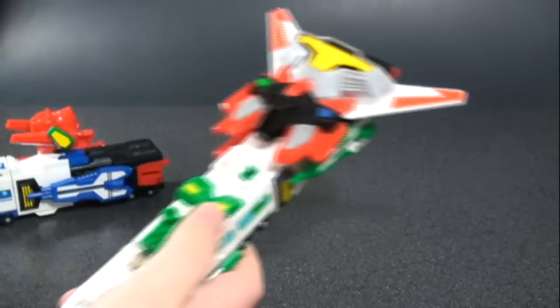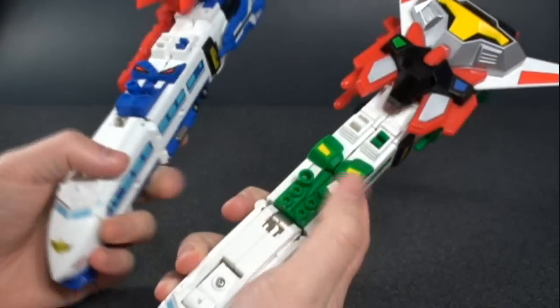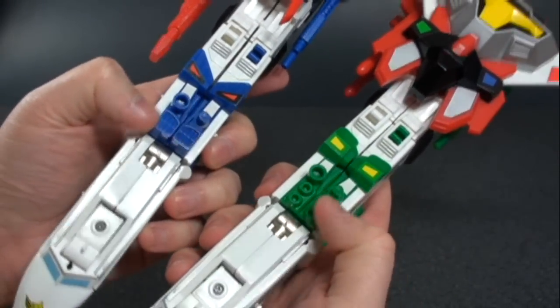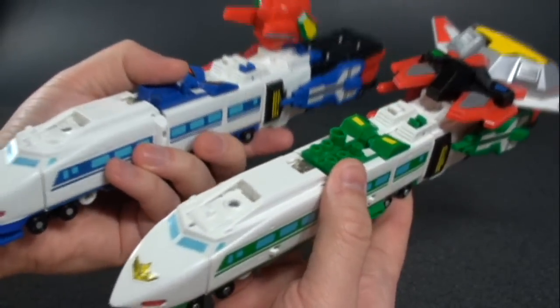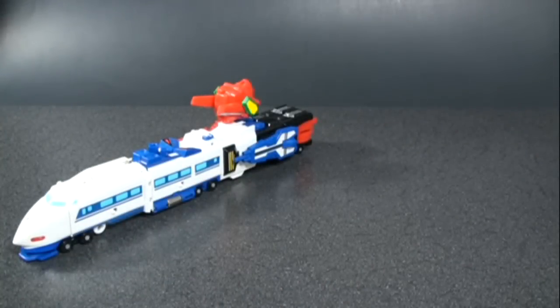As far as some differences between the two molds, besides obviously the coloring, you can see it most on the top of the train. There are also some differences once I get them in their robot modes, which I'll feature a little bit later.